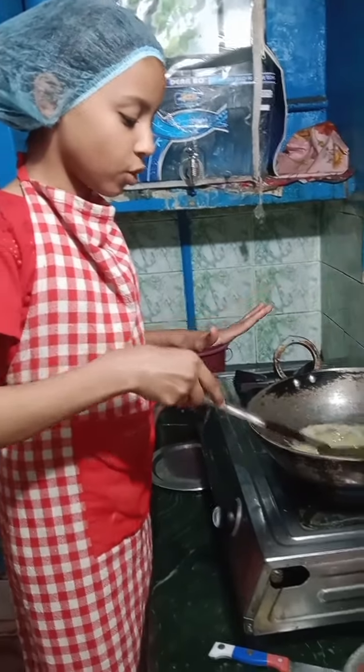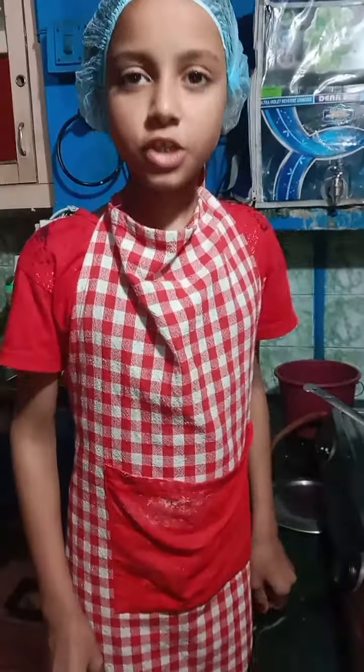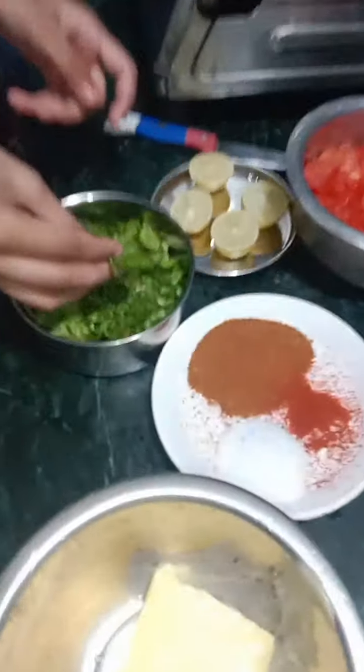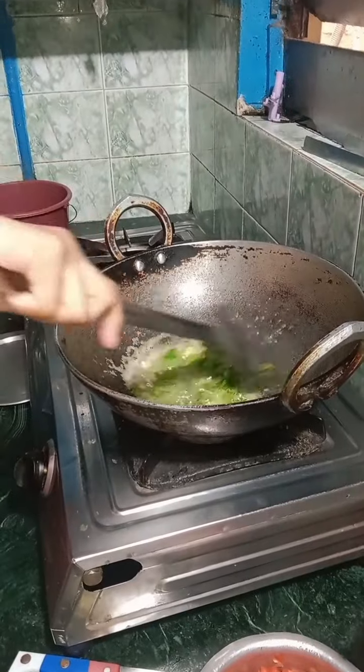I will wait until the golden brown is made. Then I will add a little coriander and I will roast it.